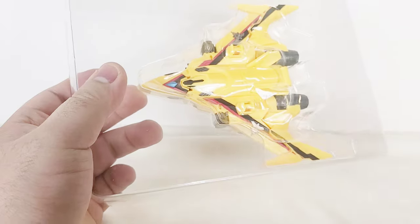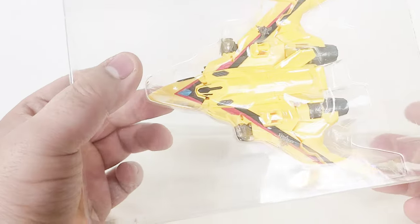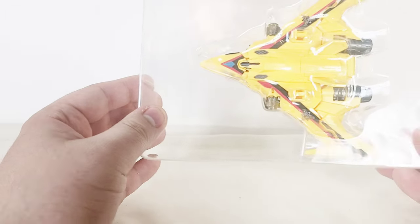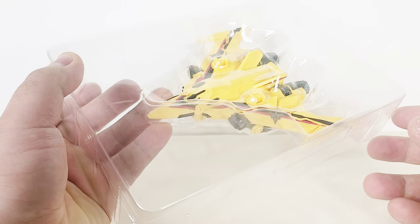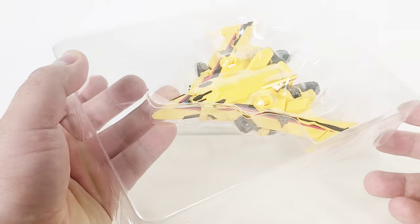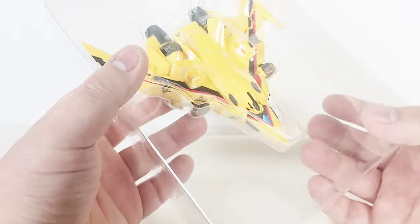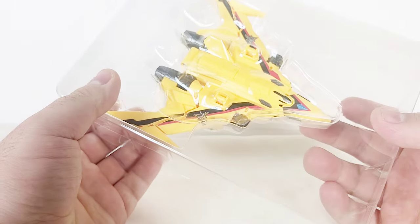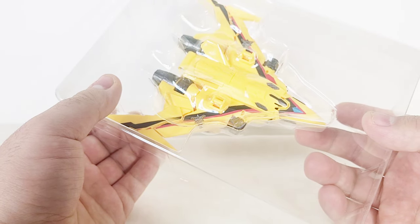Upon opening the box I found the plane in a clamshell plastic, much like an SH Figuarts or Monster Arts. I thought it was really cool because I was expecting it to be in some cardboard or egg carton, much like a lot of DX Sentai toys. But seeing this makes it really feel like a premium product, even though it was pretty cheap — it only cost me about $35.